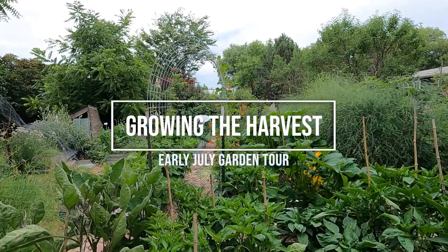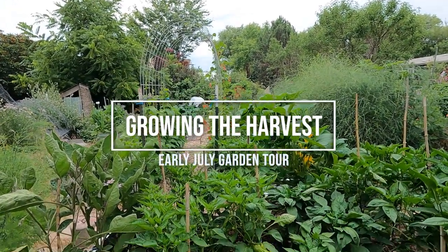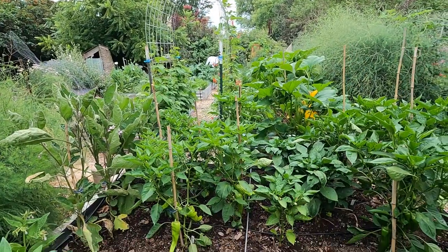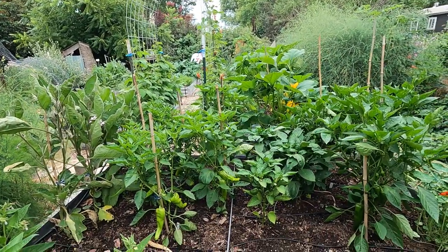Good morning, homesteaders, gardeners, and cooks. My name is Jennifer. Welcome to Miles Away Farm. Welcome to the end of June, beginning of July garden tour.